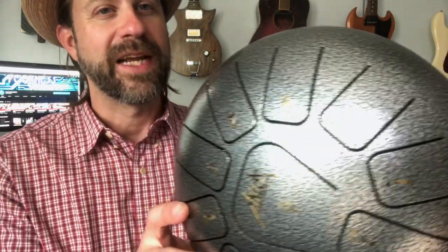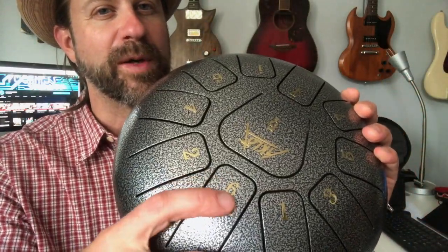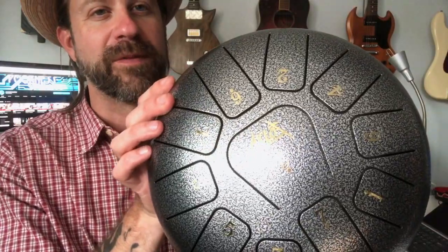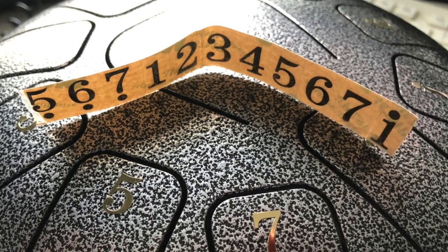A couple of quick follow-up items from the previous review. I mentioned the gold stickers on the tongues have a clear film over them, like a piece of tape. I tried to remove one during the video and the sticker started coming off with it. After that, all the rest of them came right off — that one just happened to be the difficult one. So those clear films do come off and it looks a bit cleaner once you remove them. They also include a spare set of stickers in case any fall off.